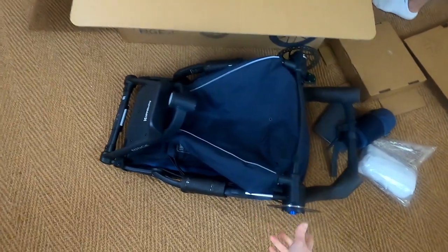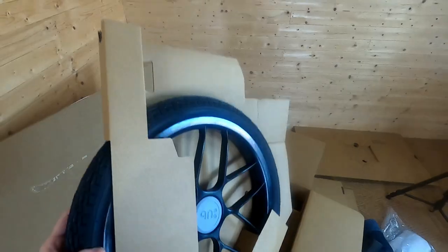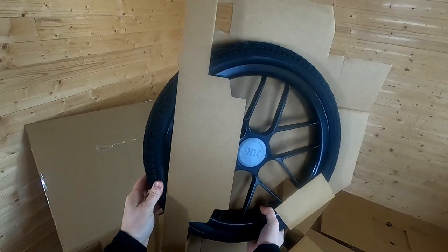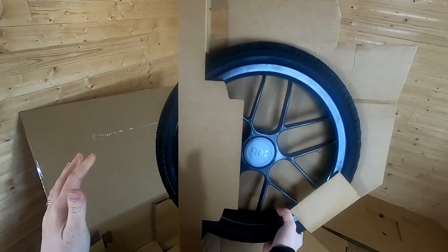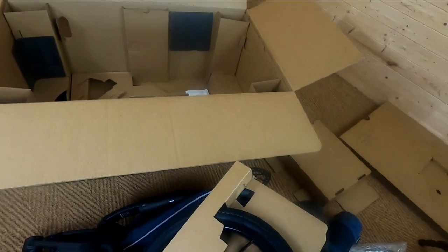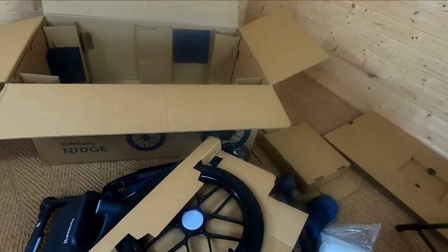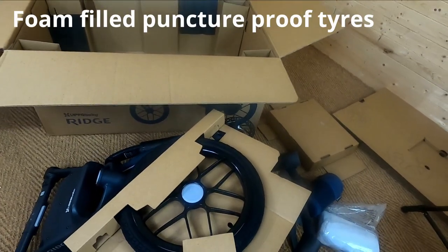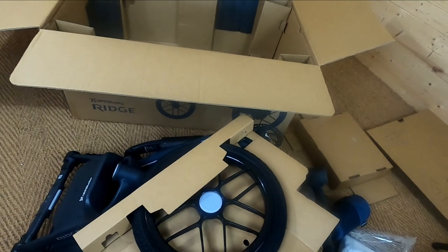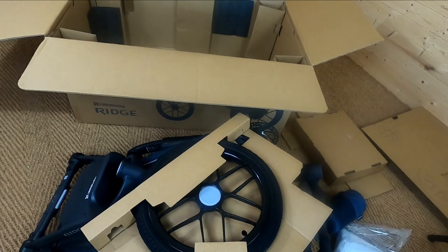Here's the frame of the pushchair and here we've got the wheels. They're obviously very large wheels, as this is for running and off-road. The back ones are about 40 centimetres and the front one is about 30 centimetres. Unusually for more expensive running pushchairs, which are normally air-filled, these ones are foam filled. That means you can't get a puncture and they can't go flat — a really useful point to bear in mind when choosing a running pushchair.